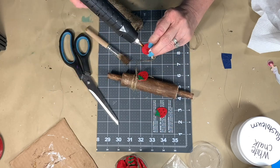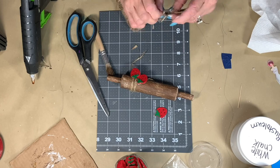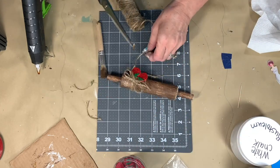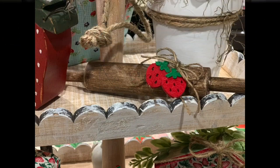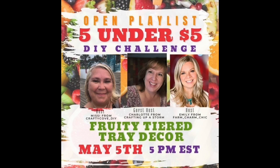I thought I'd put three strawberries on the twine but I ended up doing two — I made a simple little twine bow and glued it to the top and it turned out really really cute. That's what it looks like! Do you like that wood grain technique with the antique wax? The 5 under 5 challenge is hosted by Emily from Farm Charm Chic and Misty from Crafty Cove DIY; guest hosting this month is Charlotte from Crafting Up a Storm. Their YouTube channels are linked in the description box below.